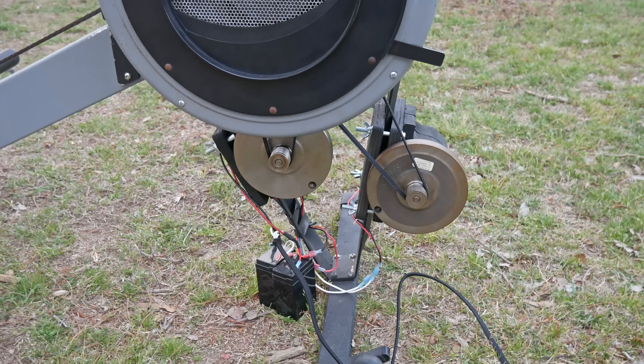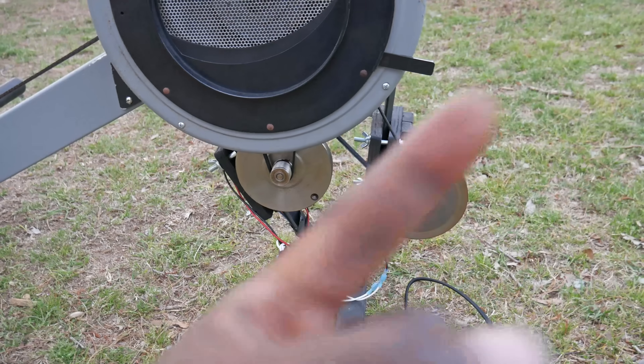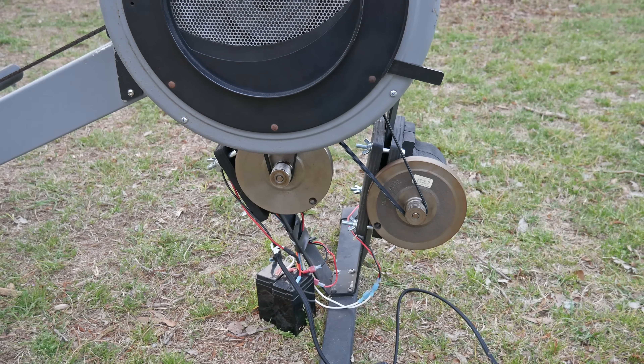I have a whole series of videos where I explain how this works and how I made it, so if you're interested in that kind of thing, you can click on the link that'll pop up right here to see that playlist. In the meantime, I want to take you inside and let the kids show you how we've been using it.